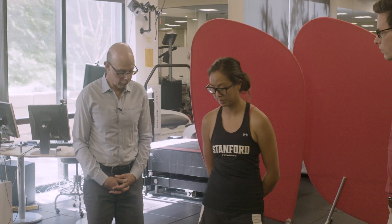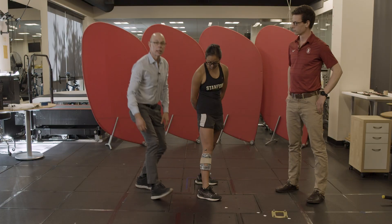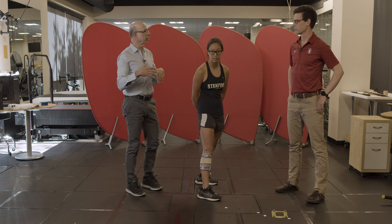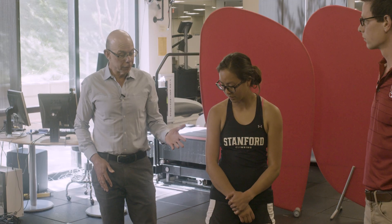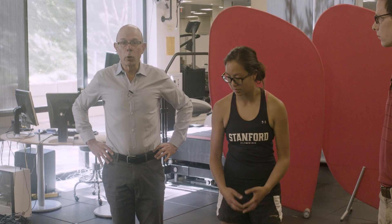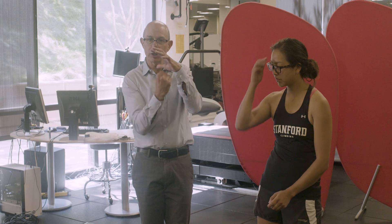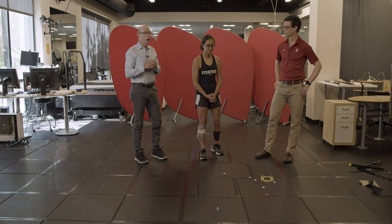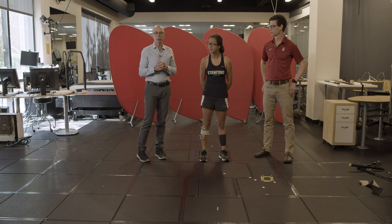Knowing these joint centers is quite helpful. From the ankle markers we get the ankle center, from the knee markers roughly the knee center, and from the functional trial the hip joint center — so we know how the limb is aligned. We also need markers on the pelvis to get the orientation of the pelvic reference frame and the femoral reference frame; it's that rotation of the femur relative to the pelvis that gives us the hip joint center. Now that we have the markers established, we can move on to the next stage of the motion capture experiment.